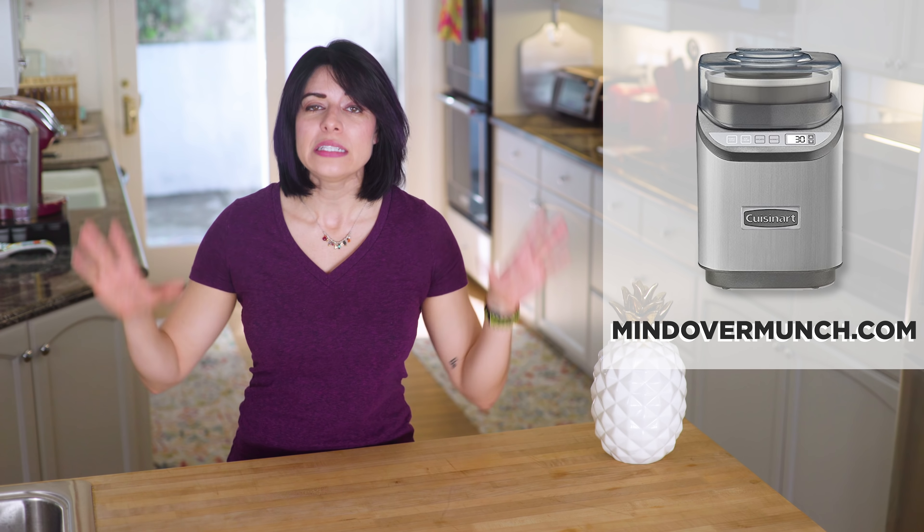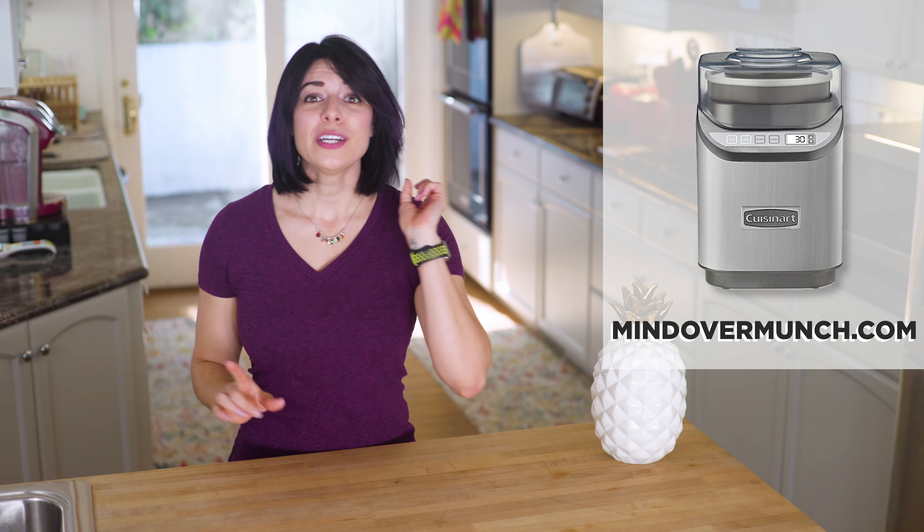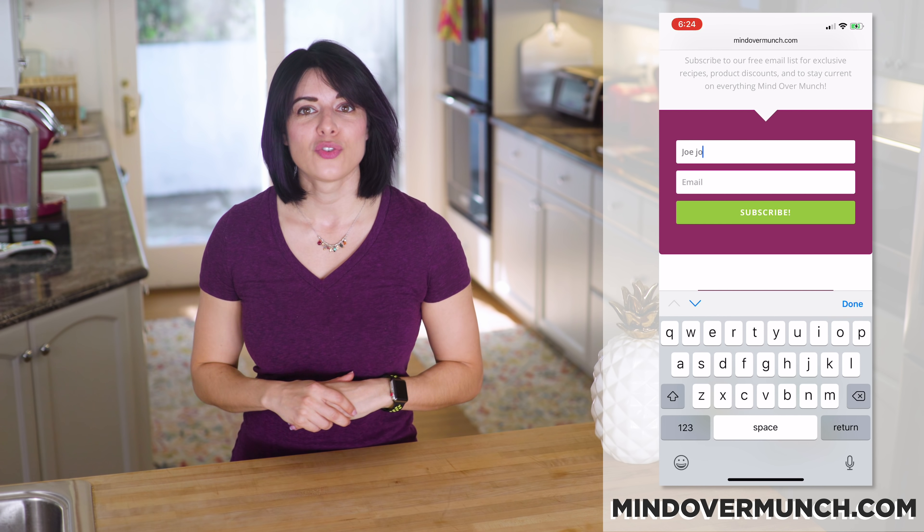If you are a fan of frozen treats, you may or may not know I host a monthly giveaway for my newsletter subscribers, and this month I am giving away a legit ice cream machine. If you are subscribed, you're already entered to win — winners are announced in the newsletter. If you aren't subscribed, head over to mindovermunch.com — the link is in my description. I give away new stuff every single month because free stuff rocks!